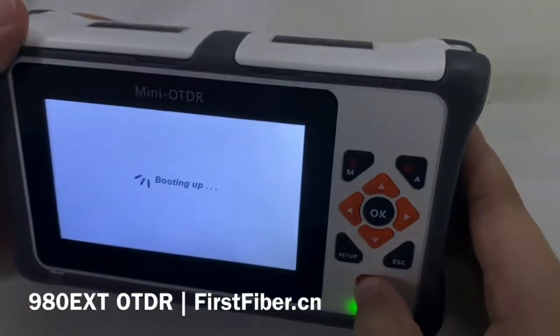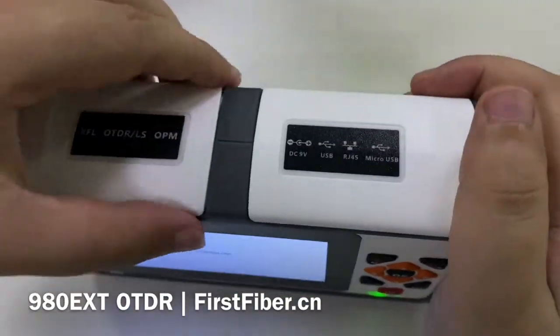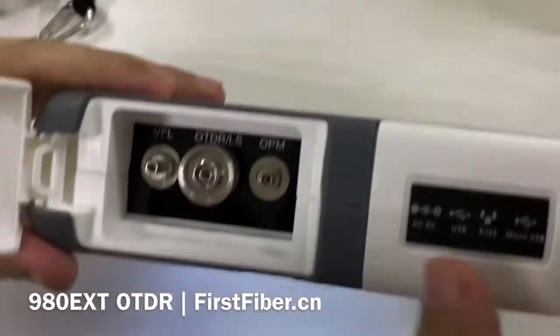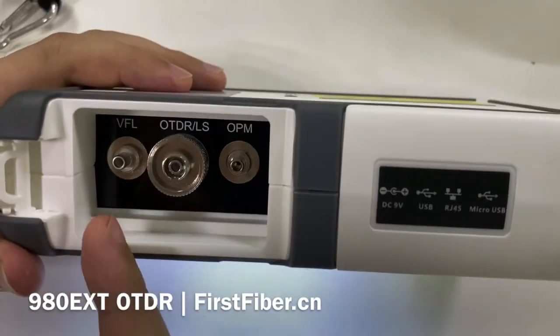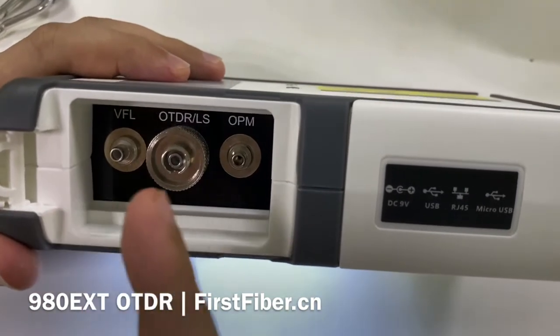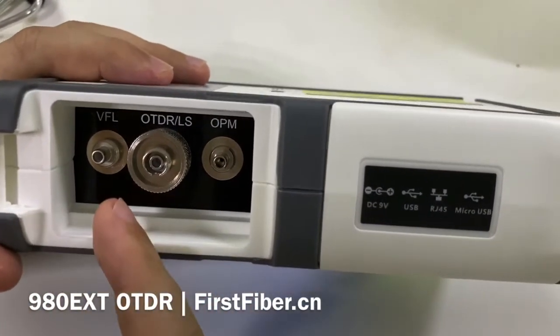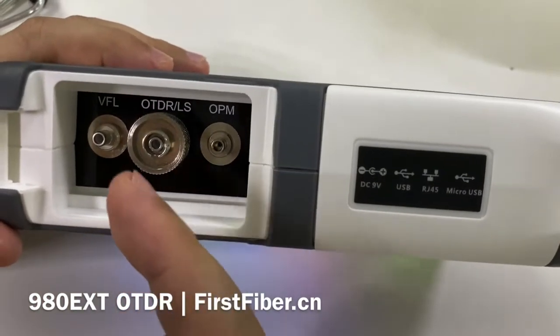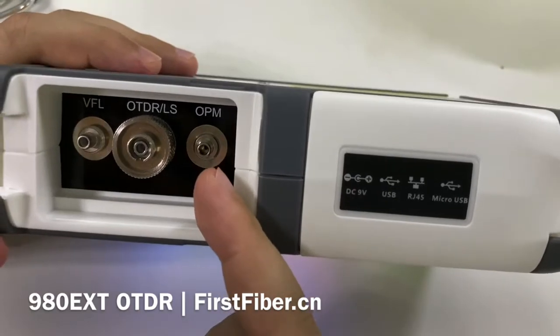Now let's turn on the OTDR. During the turn-on, let me show you the connectors. The first one is the VFL. The second one is the OTDR and the light source — they share the same port. And the right one is the optical power meter.